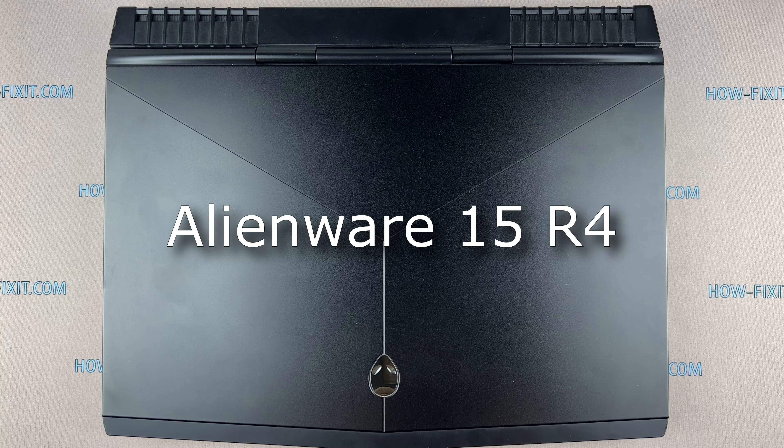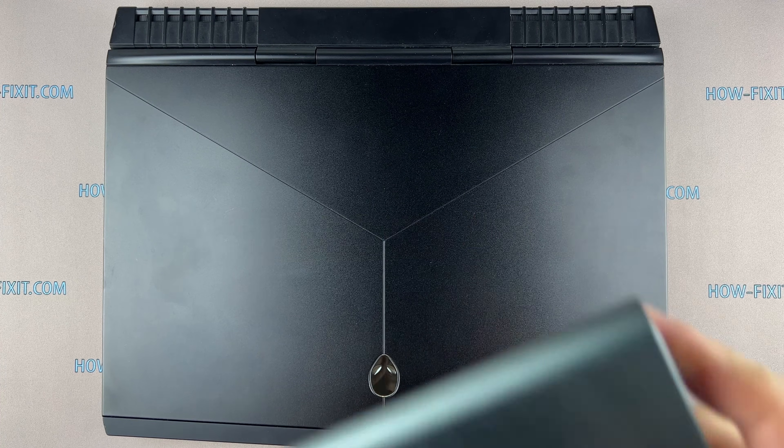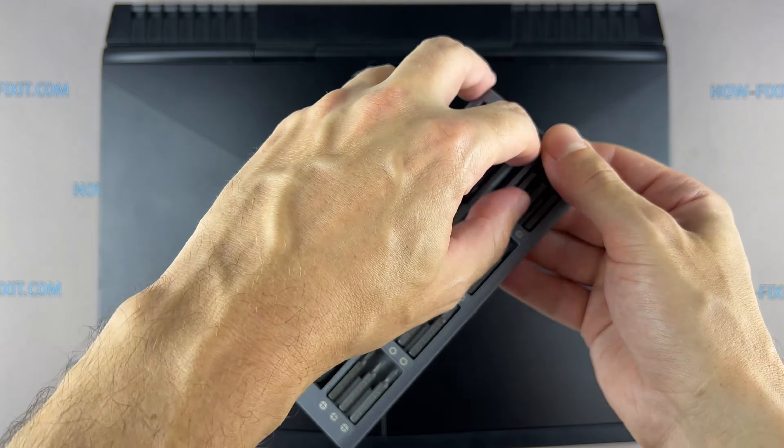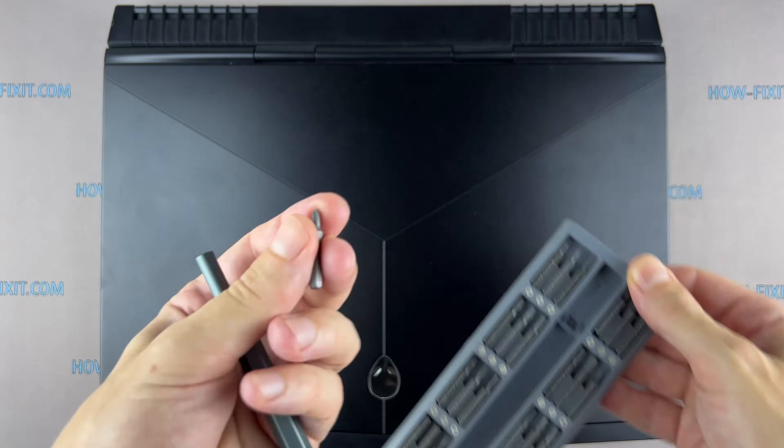Hi everyone, welcome to How Fix It. In this video guide I'm going to show you how to upgrade or install the RAM on the laptop. To disassemble this laptop you will need the following tools.